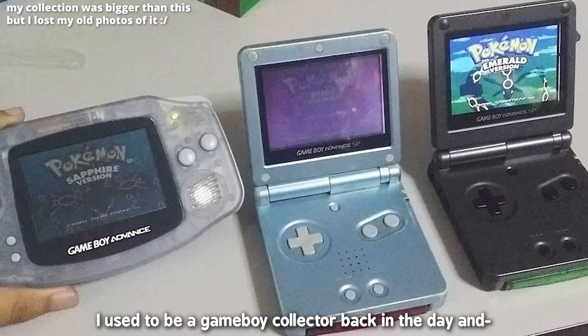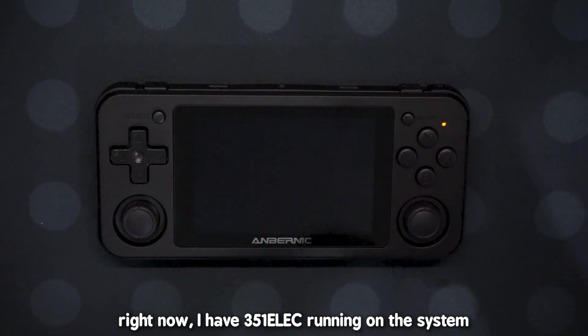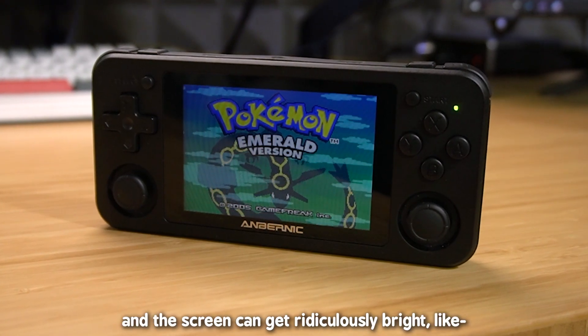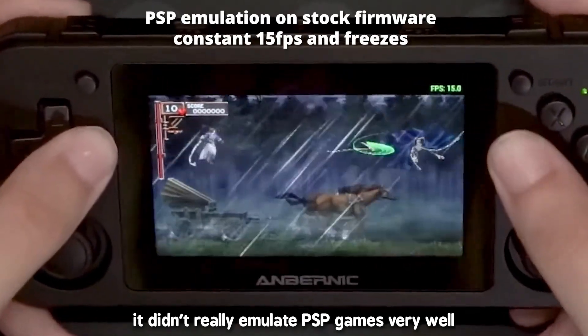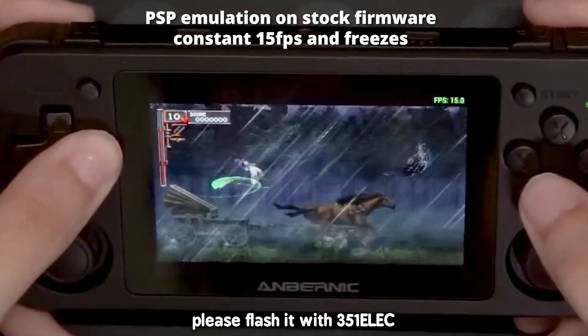I used to be a Game Boy collector back in the day, and if it weren't for rhythm games, I'd be a retro gamer. Right now I have 351ELEC running on the system — this system is not stock, it is modded. The screen is an IPS panel and the screen can get ridiculously bright. The stock firmware was okay I guess; it didn't really emulate PSP games very well. So I really highly recommend that if you were to get this, please flash it with 351ELEC.